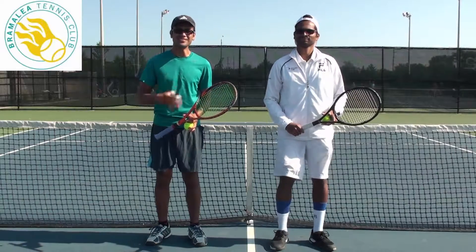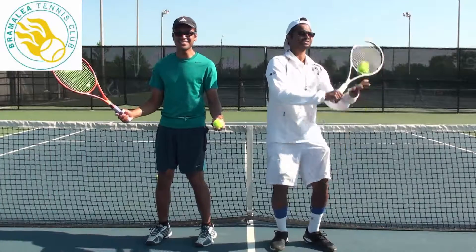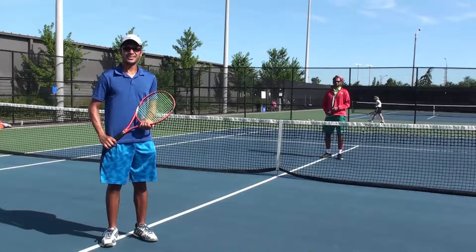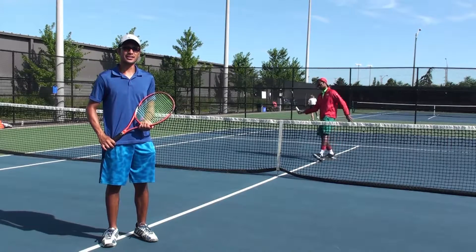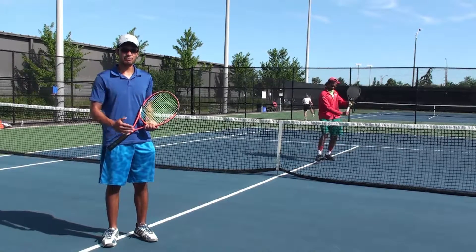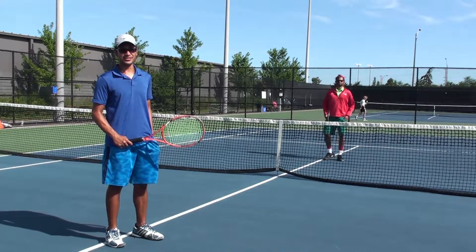Hi guys, I'm Erwin, and I'm Peter, and we're coaches from the Bramley Tennis Club! In this video we're going to be demonstrating how to hit a volley. A volley is a ball that you hit before it bounces on the floor. So me and Peter will demonstrate a few of those volleys.